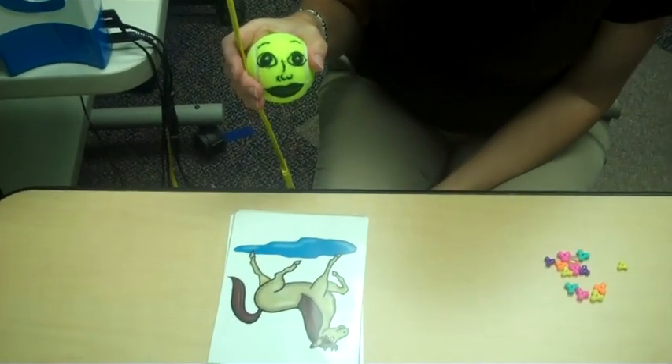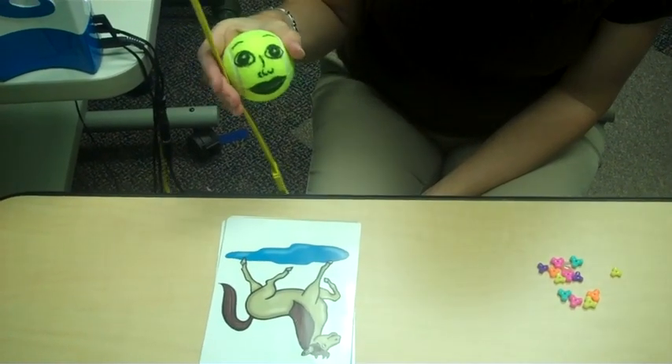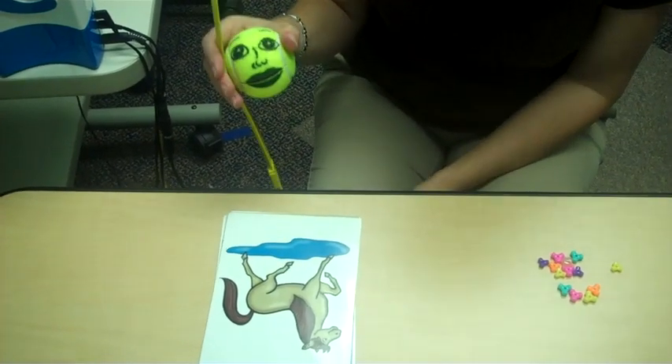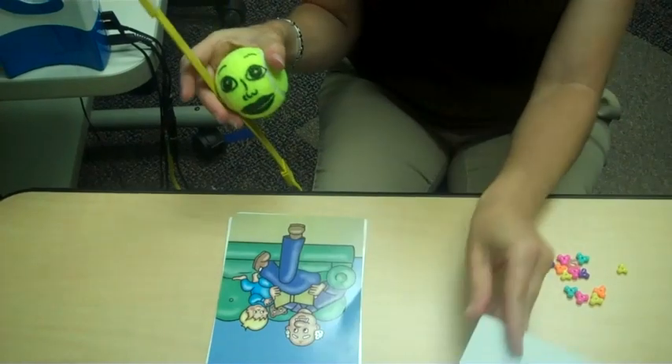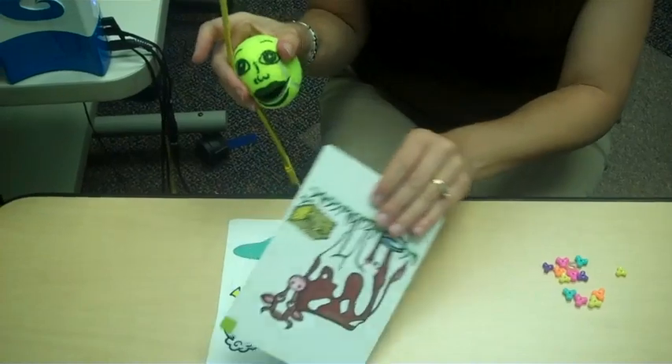Palmer grasp is an early developing milestone that co-occurs around the same time as duplicated babbling. So when we squeeze the tennis ball, the mouth opens up as if it were talking, and we would say: nay, nay, paw, puh, moo, moo.